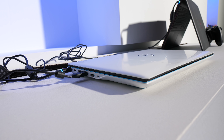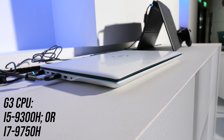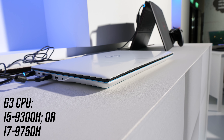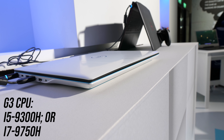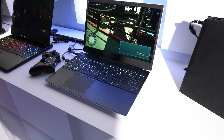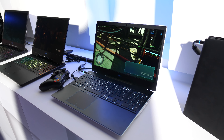Combined with Intel's newest 9th gen H series CPUs, we should be getting a fairly good gaming machine — stay tuned for my detailed testing and full review. The G3 will be available with the i5-9300H, or for some more money you can go from 4 to 6 cores with the i7-9750H instead. Powering that hardware is a 3 cell 51Wh battery, about what I'd expect for an entry level gaming laptop.